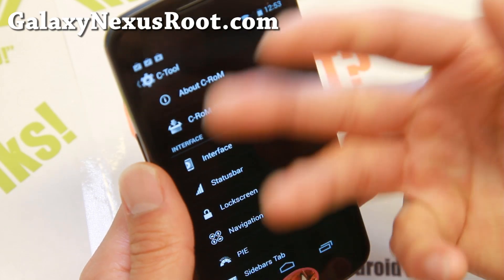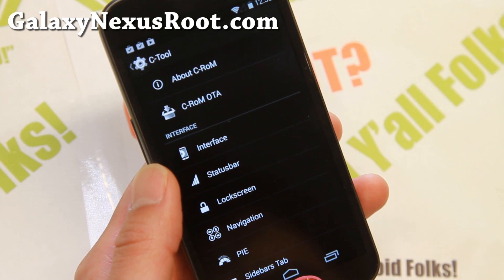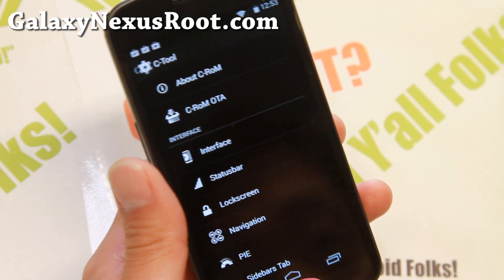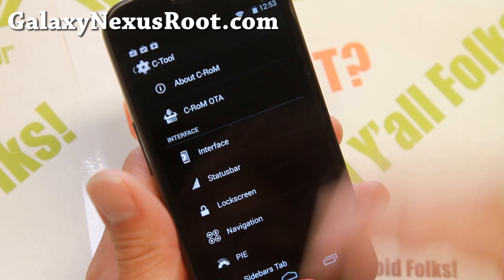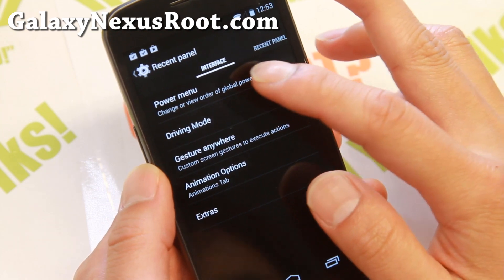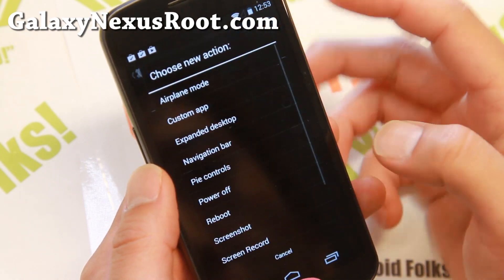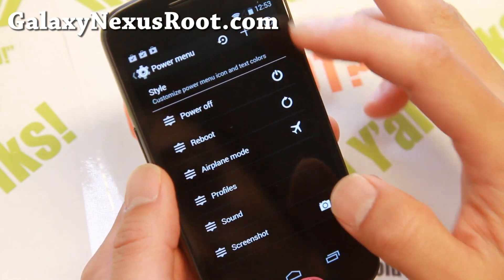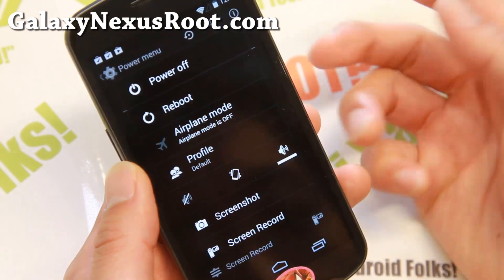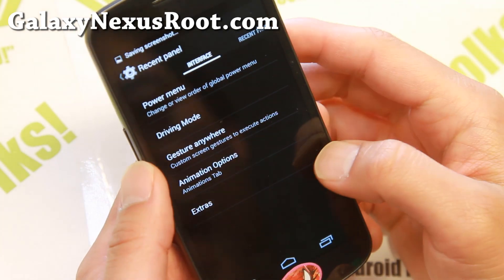Let me go ahead and go over some of the C-Tool stuff you can do. I know some of you are new to custom ROMs — for those who know how to do this, you can skip ahead and install the ROM. Let me walk you through some of the important stuff. Of course, there's the power menu. Let's take a look at some of the different power menu options you can add — screenshots, screen recording. That will add these buttons easily, which is very nice.